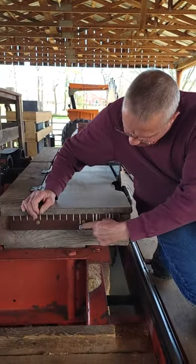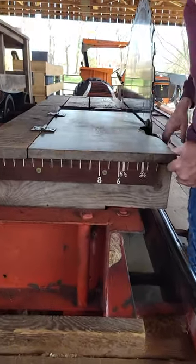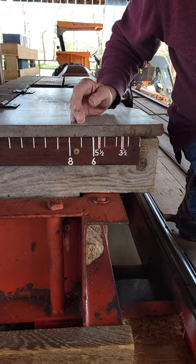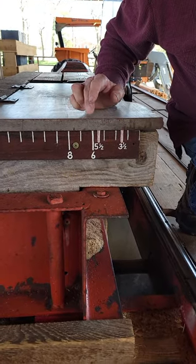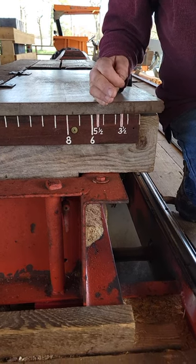It's pretty easy. My wife Paula made up this little ruler and we put it down here. Our saw blade is here, so you measure this and that's how big the cant is. If I want a six-inch cant, you cut it out to here and I've got six inches. It's extraordinarily accurate.